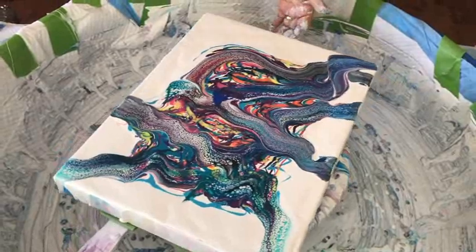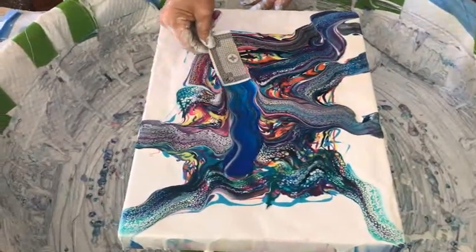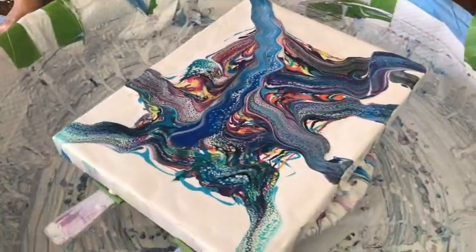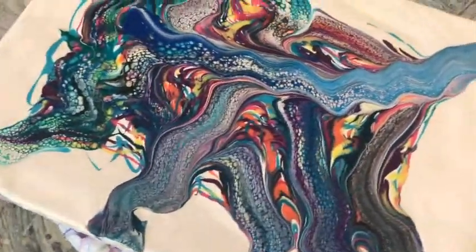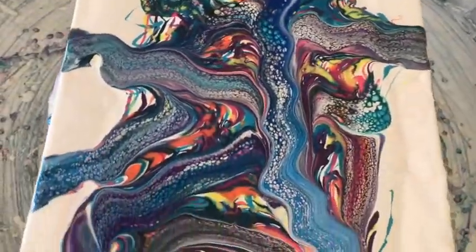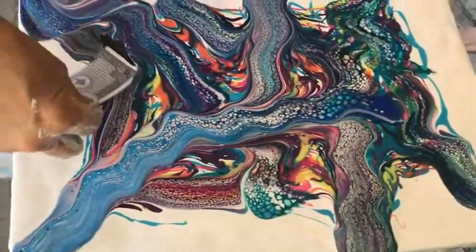That can be worked on. Way cool! Anything your heart desires, Phil. Oh that's cool — you've got a really good mixing of the paints and the swipe colors. It's starting to percolate with the cells.